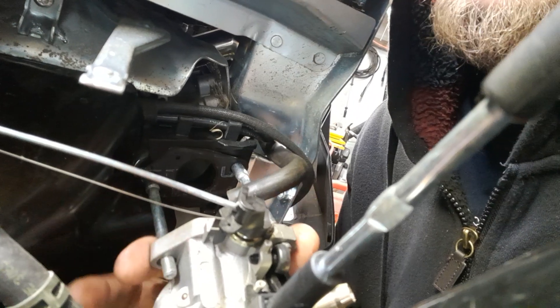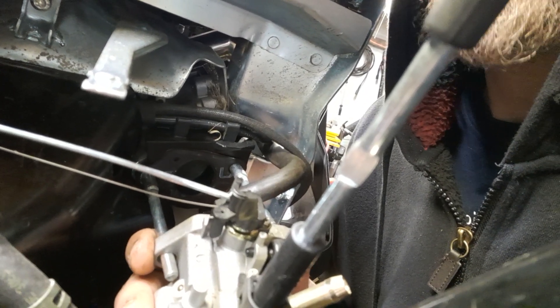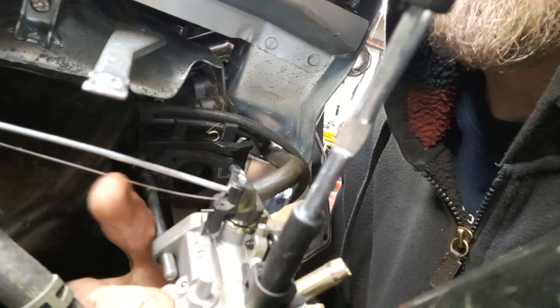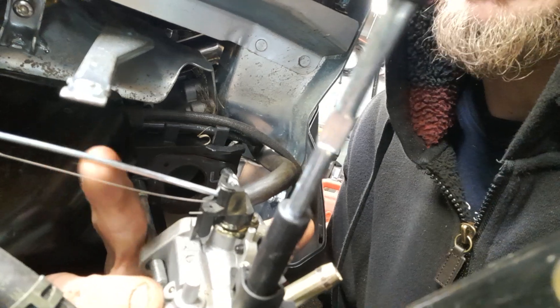I see these linkages are attached, but that is not the main reason it's stopping — it definitely would be, but there's a bigger issue ahead of it regardless of these linkages. They do need to come off though.